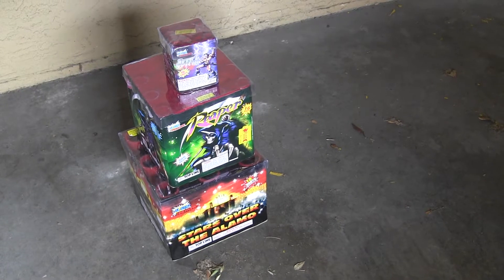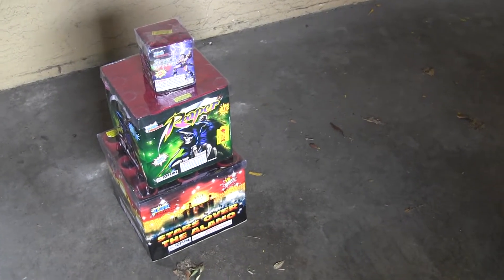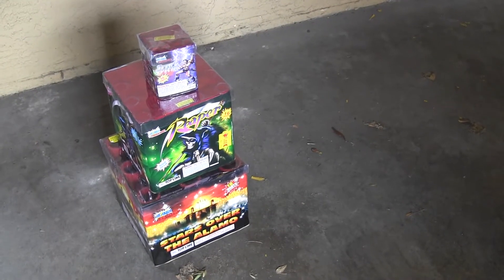Same thing in my last video from Winda — I got the best products from Winda, and they had a lot more. But Alamo Fireworks, you know, it's kind of out of your way.